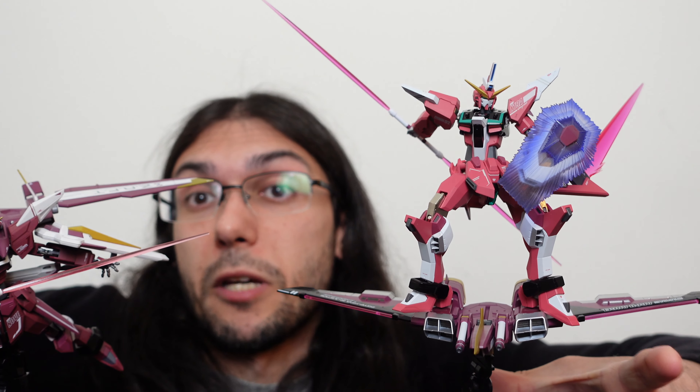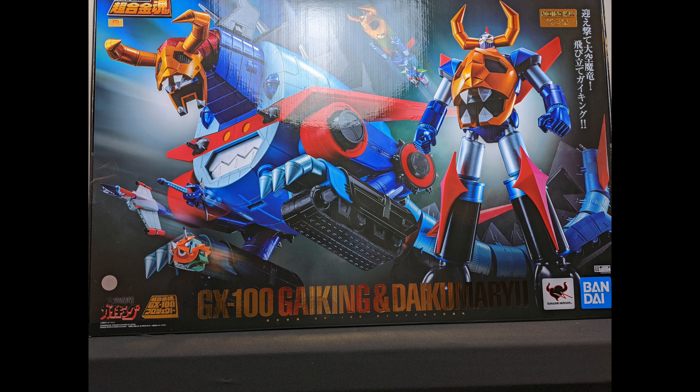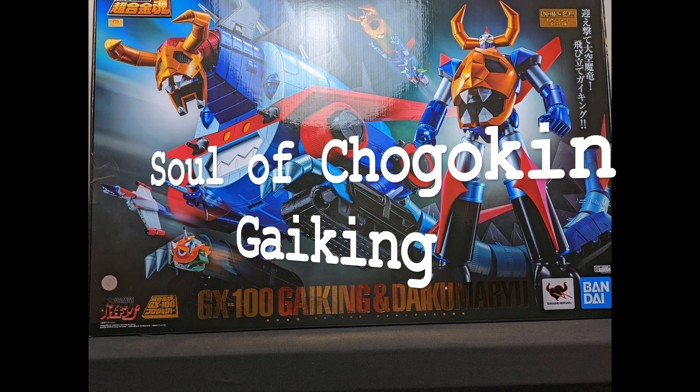Thanks so much for checking out this video. If you liked it, I'd appreciate a like or subscribe. If you didn't, tell me about it in the comments. If there's anything you want to see about these two figures or anything else, let me know in the comments and I'll see what I can do. I do figure reviews on Wednesdays — typically newer figures from the last few weeks or months — and older figure reviews on Fridays, usually two or three times a month. Please join me for next Wednesday's video where we're going to take a look at the Soul of Chogokin GX100 Gaogaiking.